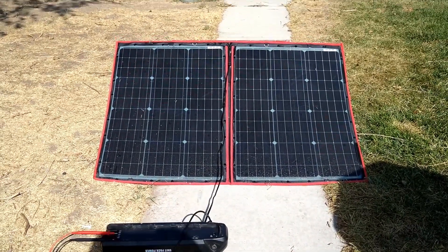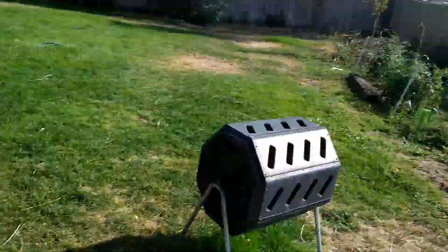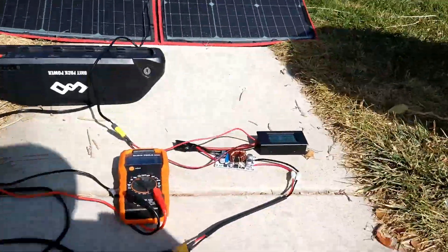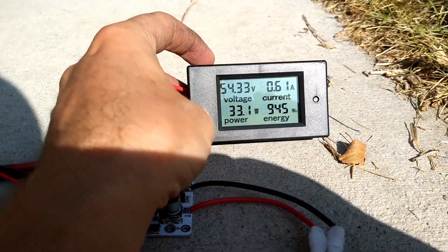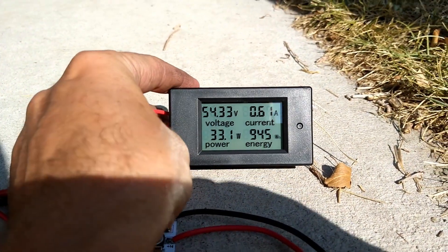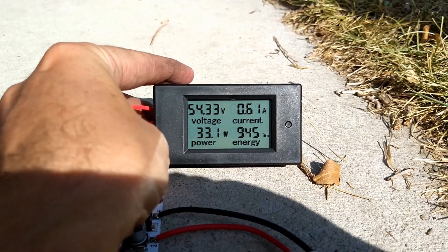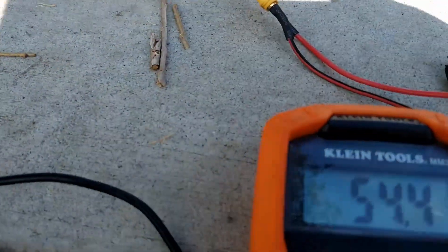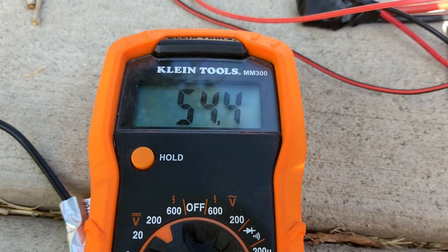I had a stroke of genius — decided to prop up the solar panel so it hits the sun more directly, and now I'm getting more watts, more organic watts. I'm actually getting 33 watts, which is still not a whole lot, but it's half an amp. I'll take it. Look at that — 54.4, it is 54.5. We're actually getting voltage increase. I can't believe how excited I am over this, but it's cool, guys.